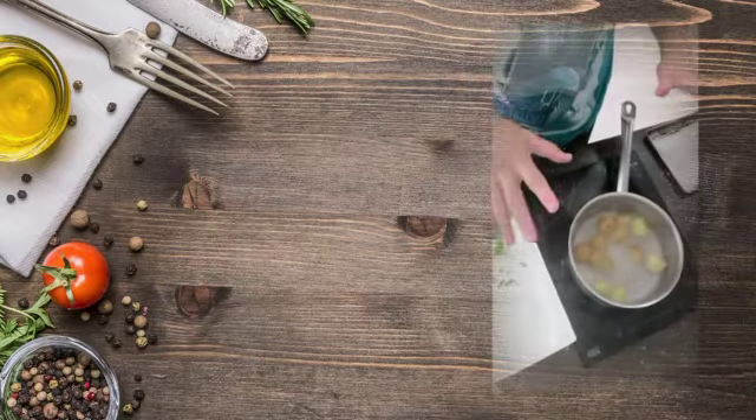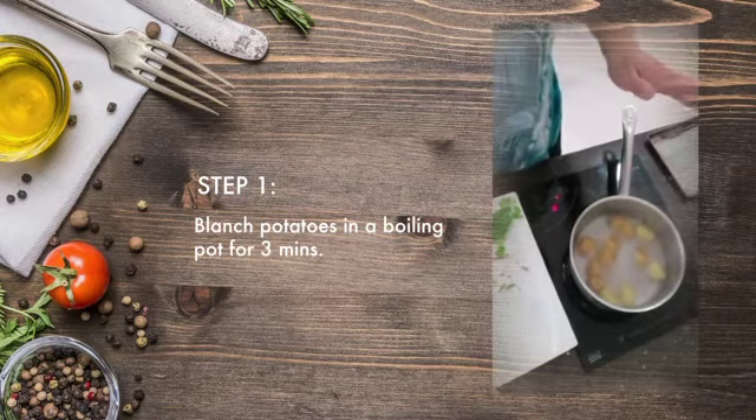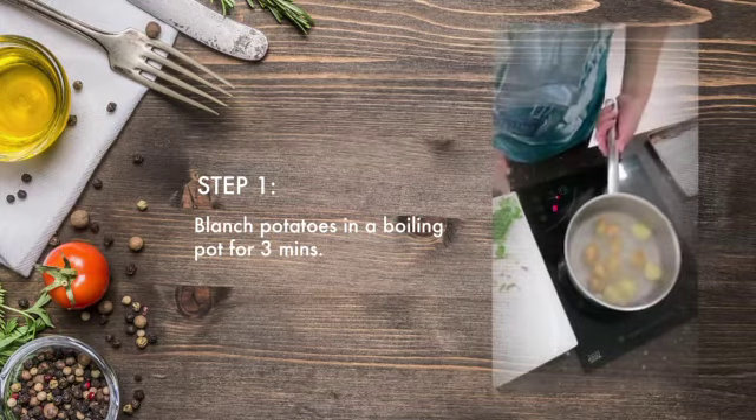Once you heat three minutes, they are half cooked. So you are ready — then you strain off the water.